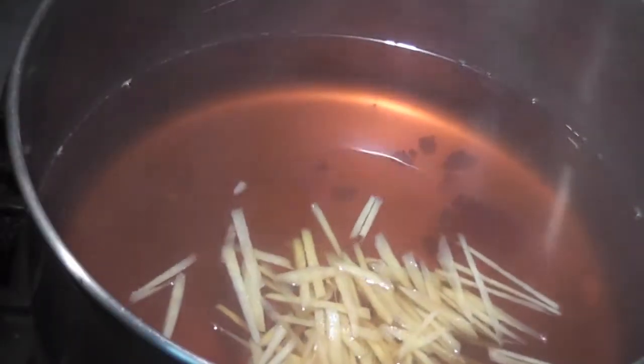I like to cook my glutinous rice balls in the syrup because it tastes a lot better that way. Put the heat on between medium and low before you cook the rice balls.